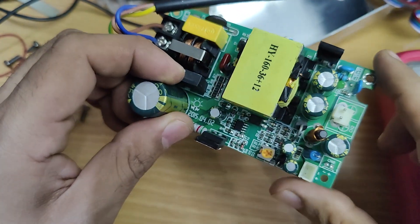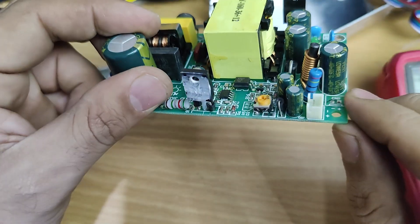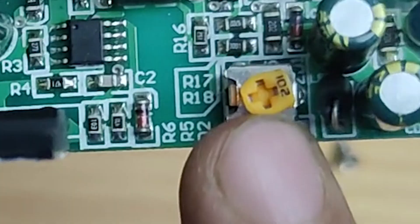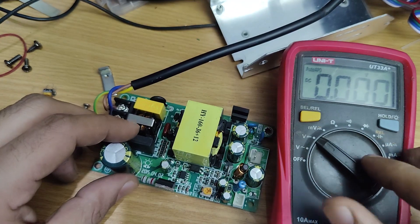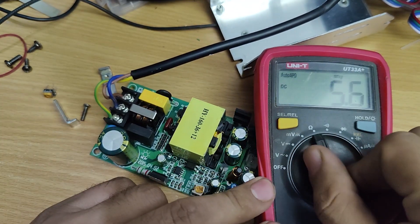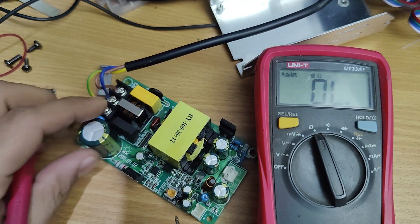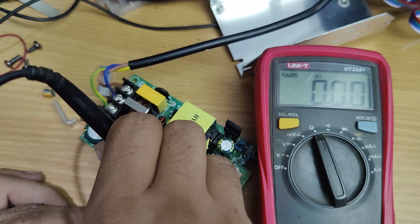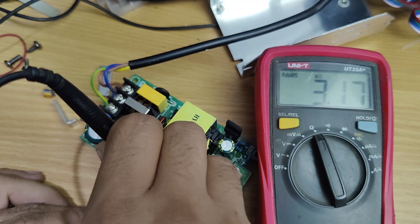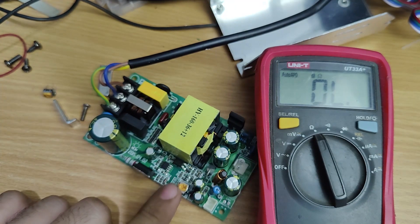All the electrolytic capacitors are looking fine. Let's test this trim pot with multimeter. It is a 1kohm trim pot. The meter is showing 3k, so this trim pot is broken.